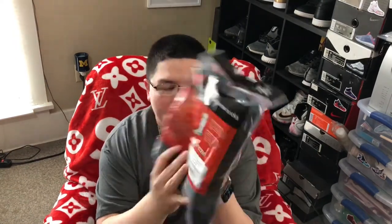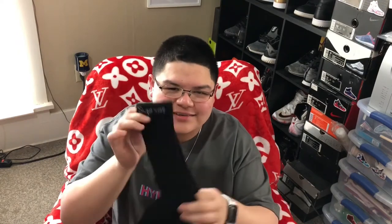We got four pairs of socks. Let's take a look at the packaging — of course you got the Supreme logo right there, and you got the Hanes branding on the back. If you don't know, Hanes and Supreme collab every year — they make boxers, shirts, and socks. Basically hype meets essential. I really like these socks; they're just basic socks but they're so hype at the same time.